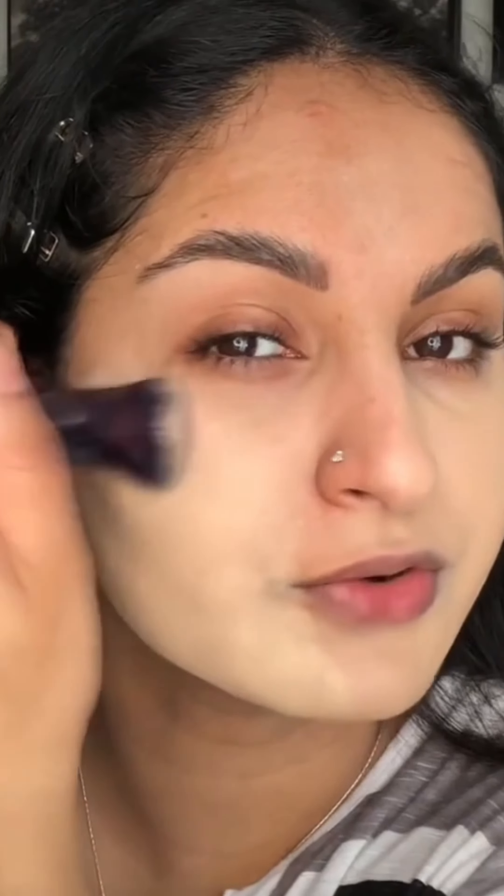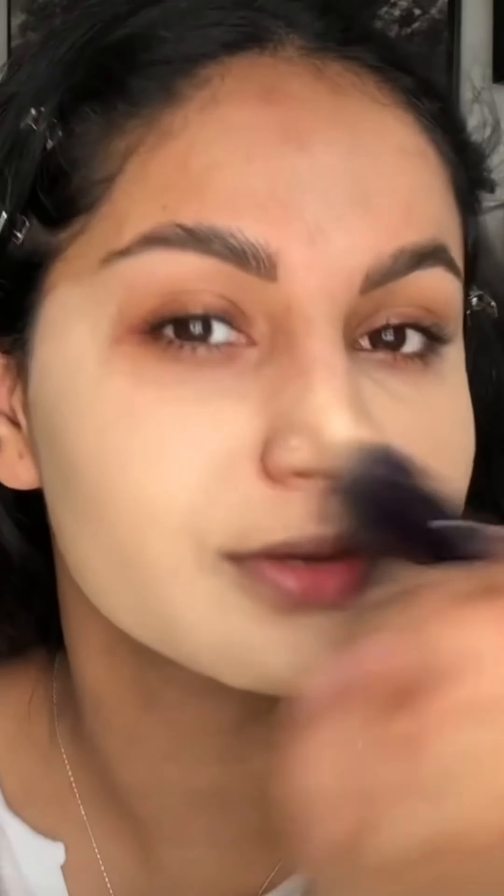It feels super hydrating and does not dry down quickly, so you have enough time to work with this foundation. But it still clings to my dry patches, so if you have dry skin you might not like it. If you have oily skin, this foundation is actually really good.